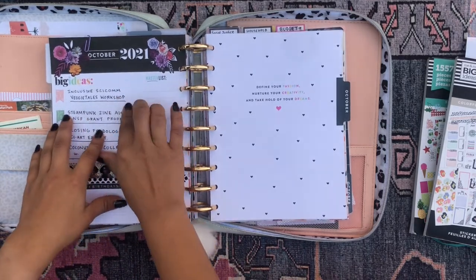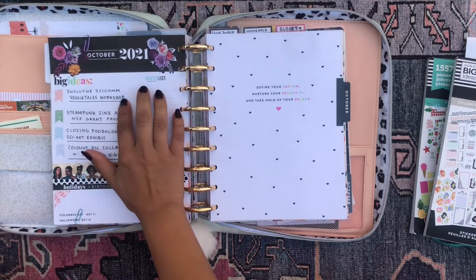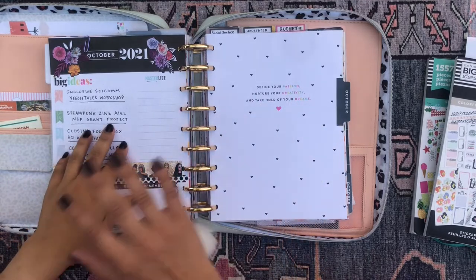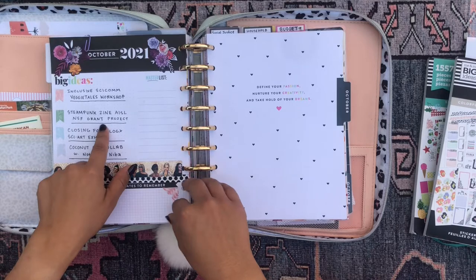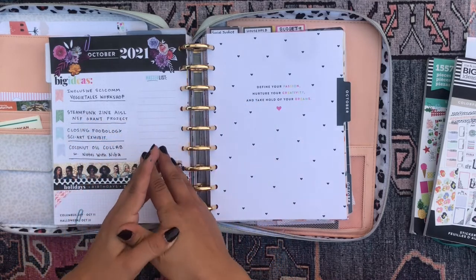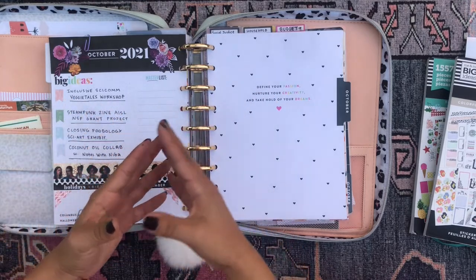I put together that workshop — it was so much work — and I gave it yesterday, October the 14th. I'm so glad that's done because now I can move on and do other things. The second project I'm working on is an NSF grant proposal — the National Science Foundation. We have grants available for people interested in doing science communication work.